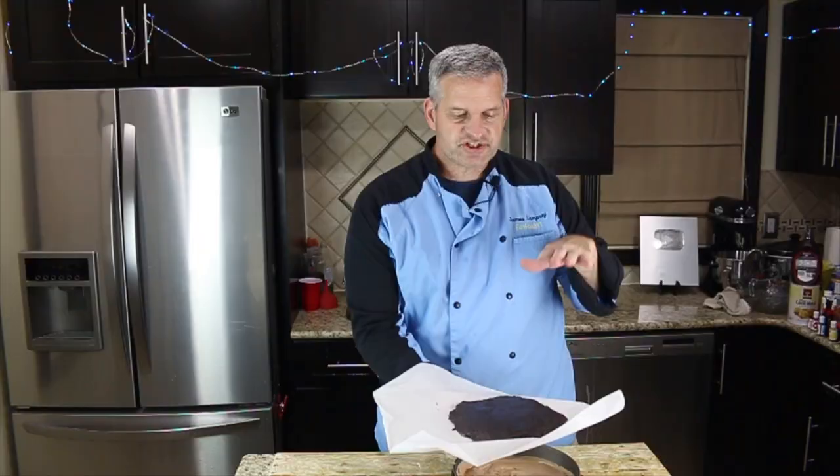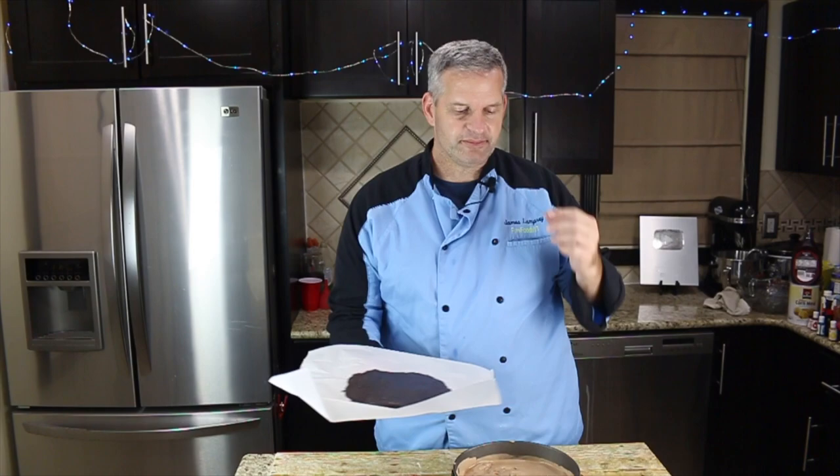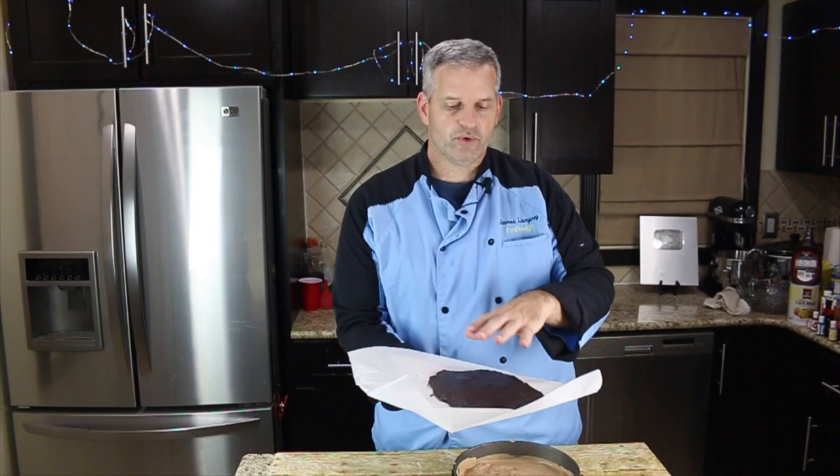After just about 10 minutes in the refrigerator, our Oreo center filling has firmed up enough so we can get it off the paper. This step — if you're spooning it out onto the ice cream — you don't need to do it this way. I wanted it to be almost a perfect circle, so I didn't want to spoon it out directly onto our chocolate ice cream.